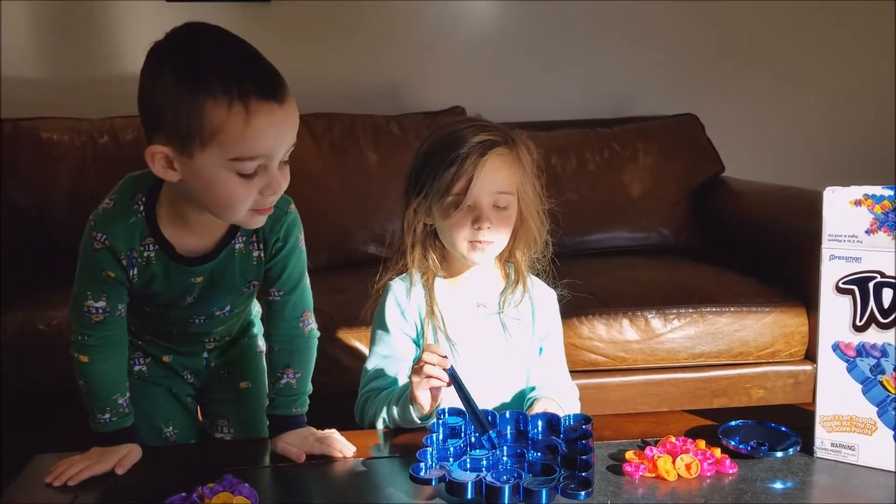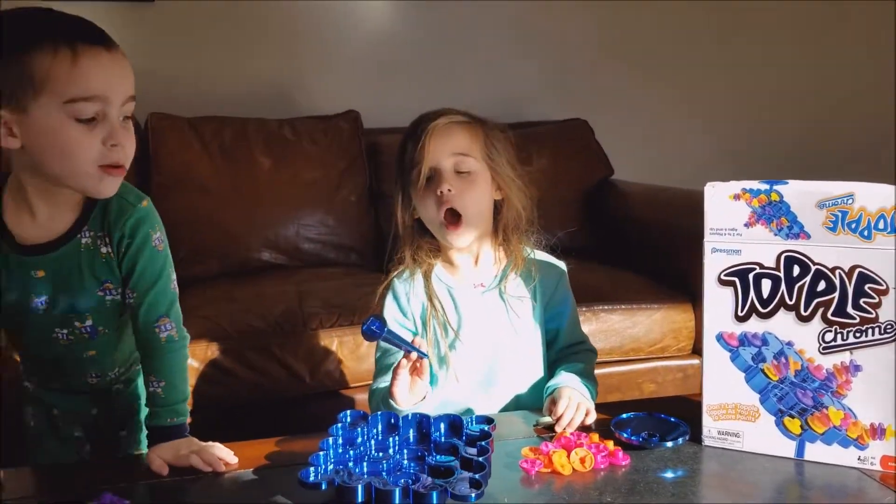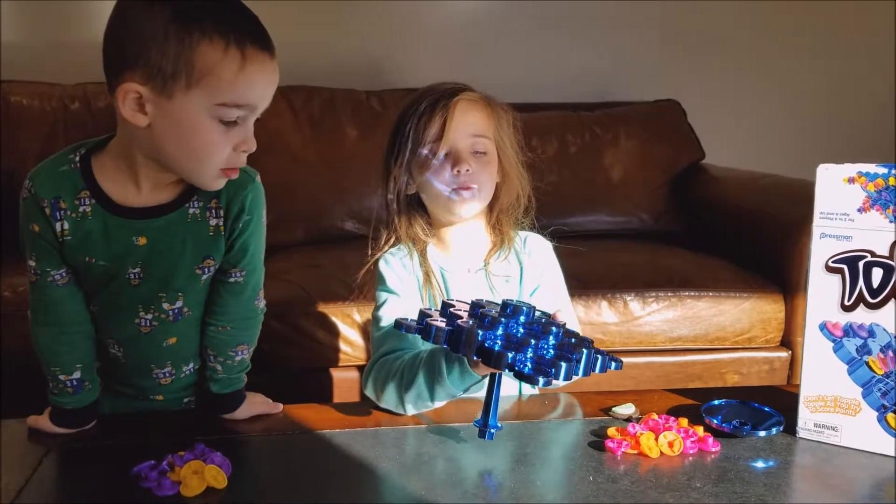Hi guys, today we're doing a video and we are playing triple tone in Korea. This is how we play, so we set the board game up.